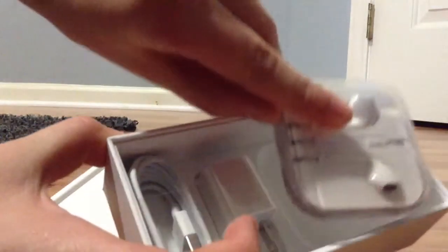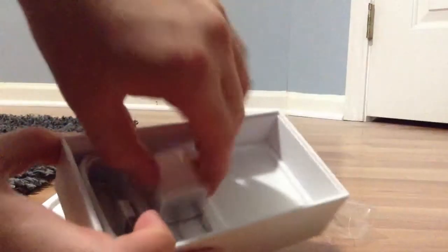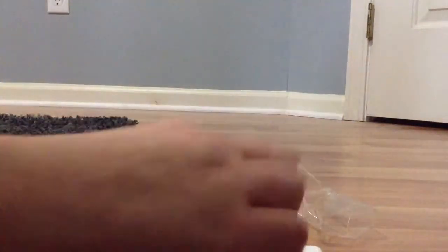So what else is inside the box? Earpods — they're white. I was thinking maybe they'd be gold, but whatever, they're white. And there's the AC adapter and the lightning charger.